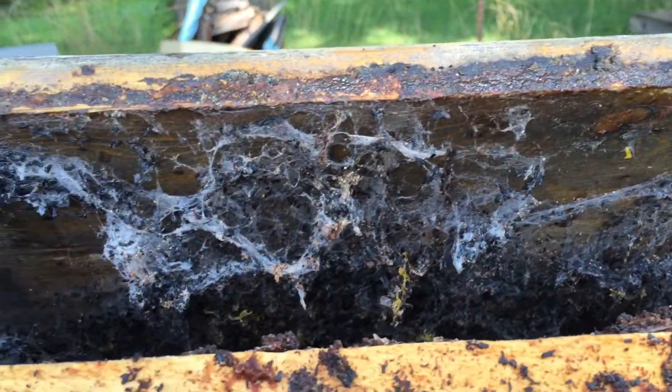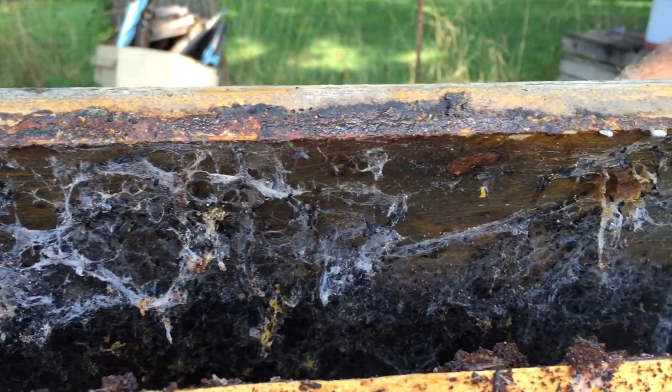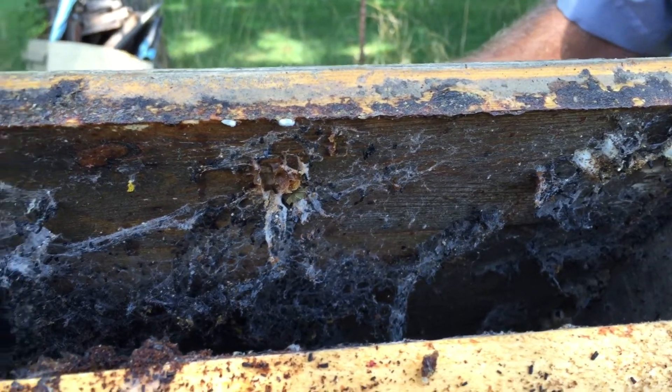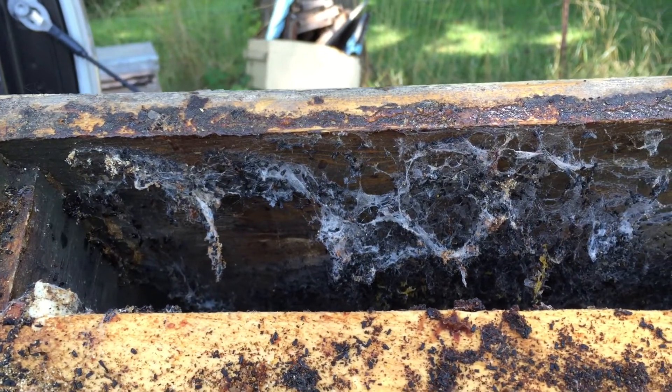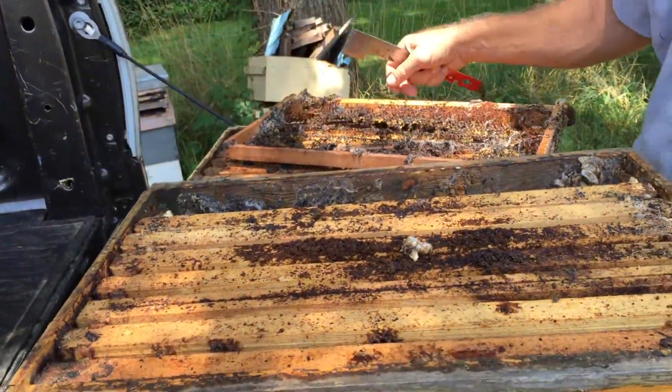See all that webbing there along the side of this box. Wax moths will destroy comb if comb is left in a dark place with not a lot of air flow. If the comb is left out in the sun with air flow, the wax moths will ignore it — they are looking for a dark, airless place.